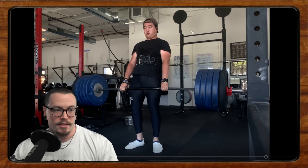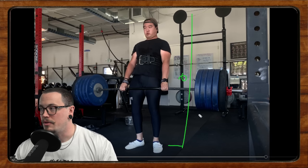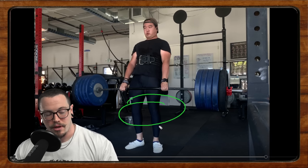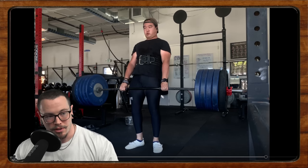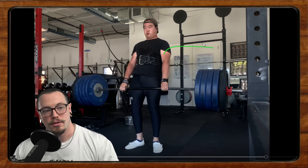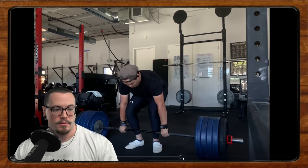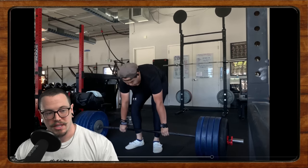Ideally we'd just see you upright with the bar over your midfoot. When you're locking out, make sure you think about locking the knees and locking out upwards, not by leaning back. Now the upper back rounding may or may not be a problem, but it's definitely what's causing that tough lockout.